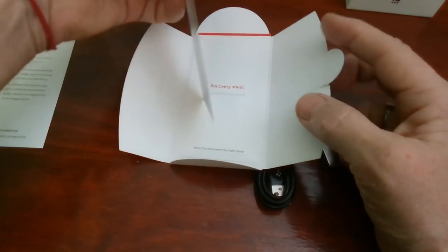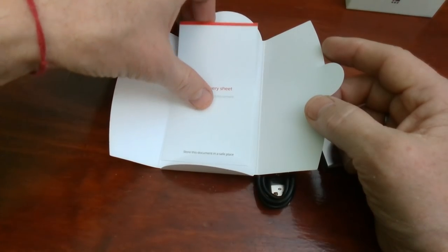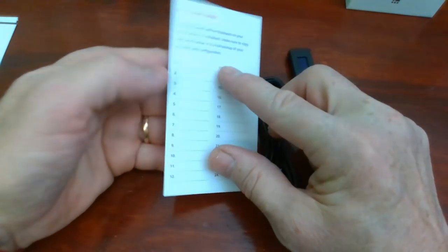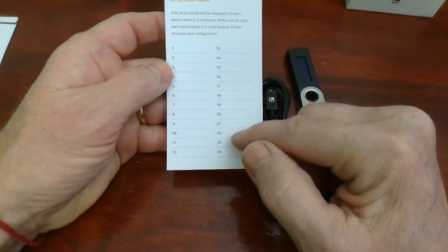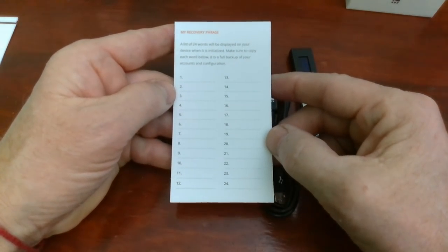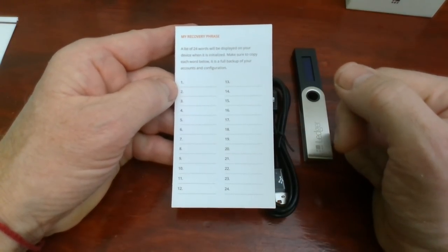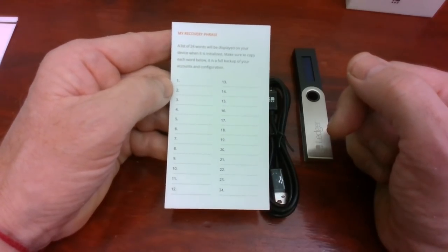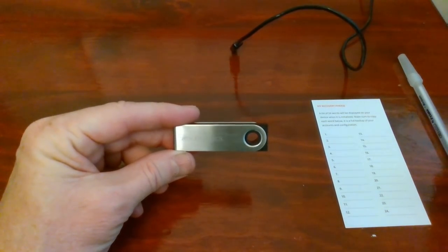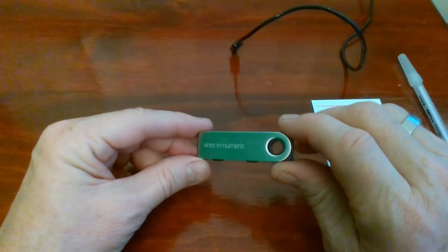This card tells me to go to their website to get started and follow the instructions to configure. But here is our important item — this is the recovery sheet. As you can see, it gives you space to write down 24 words. When you first set up the Ledger Nano for the very first time, you're going to want to go through the process of filling out this recovery sheet. This is very important, and once you've done that, you will always be able to restore the Ledger Nano S to its original pristine condition.